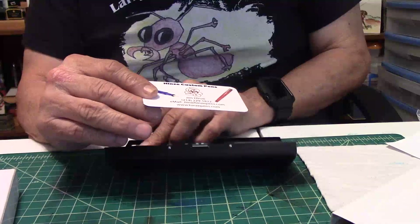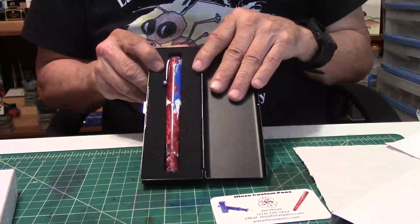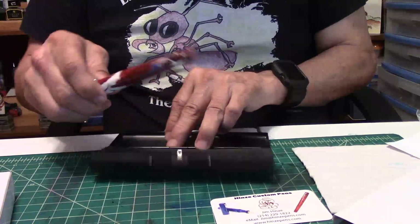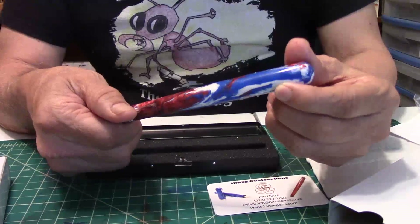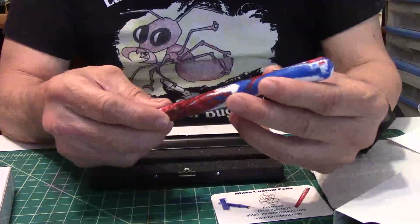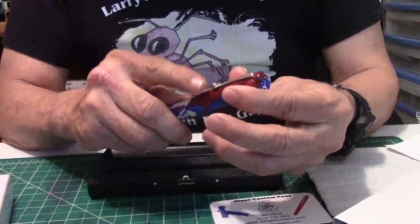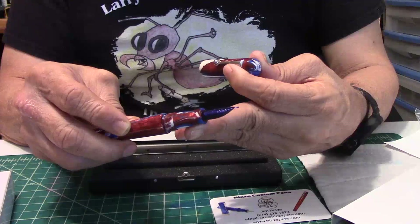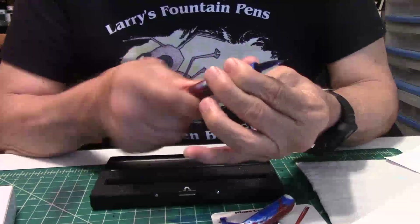You'll get a card like this, and here is a pen ladies and gentlemen, in a bed of foam to protect it — made of resin, beautiful red, white, and blue swirls. I do like the clip a lot, with that little rollerball on the end. Stunning fountain pen — look at the nib, which I will be talking more about in the review.